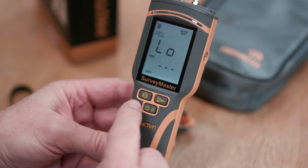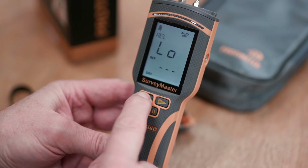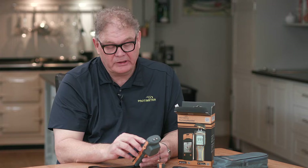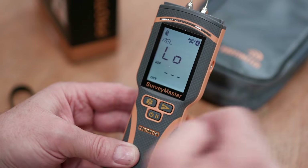Now let's look at the Bluetooth functionality. To turn the Bluetooth on and off, press and hold the left-hand side button, which is the Bluetooth button, and you'll see the Bluetooth symbol flashing. It's flashing because it's not connected to the app yet, but as soon as it connects it'll go solid. There's a separate video on the Protometer Connect app.